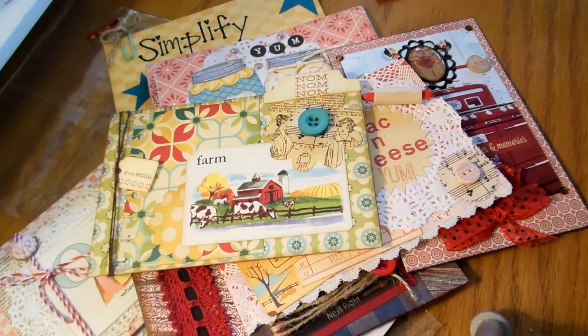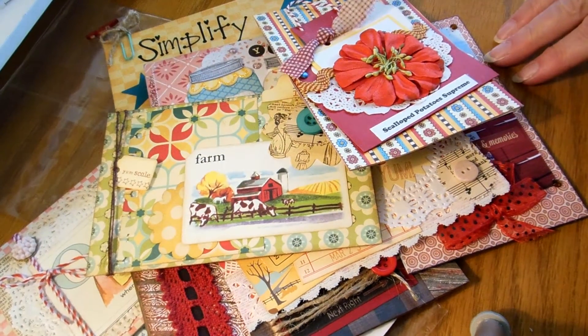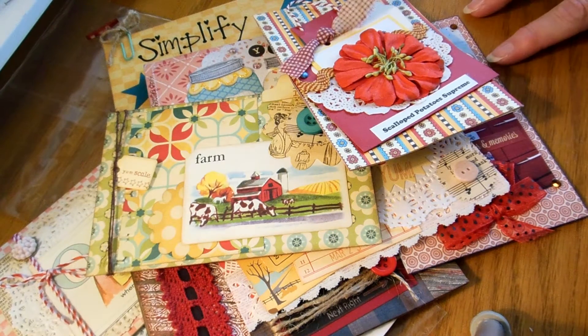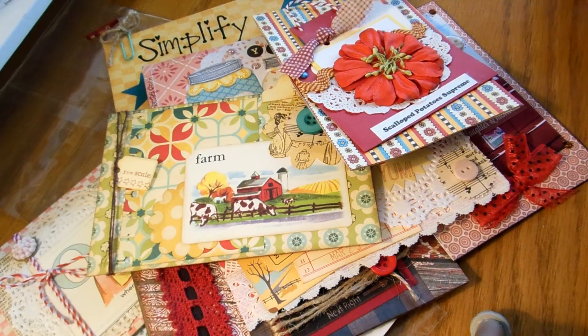Awesome job everybody, it's gorgeous! I think after this we're going to bring back the recipe swap again, so be ready. Thanks for watching — come and join us at yourpaperpantry.ning.com. Bye!